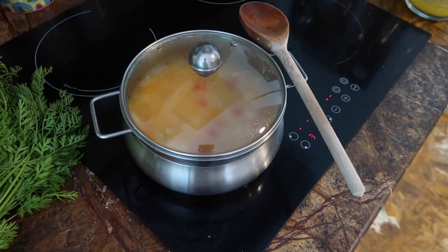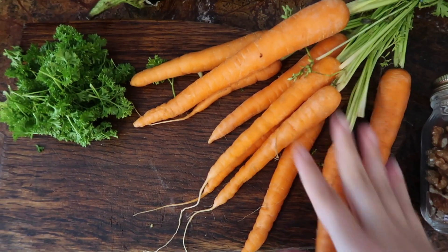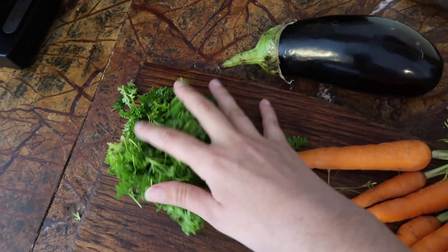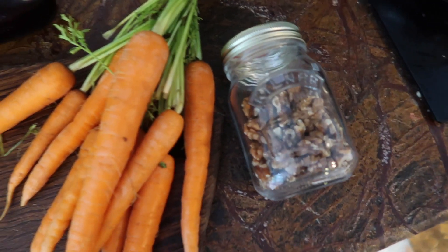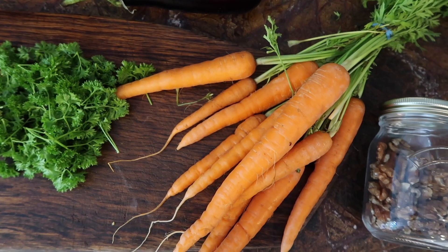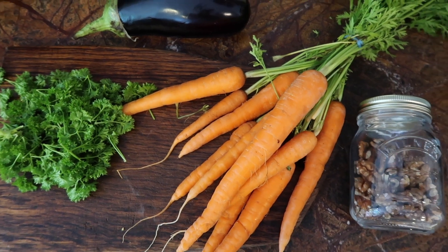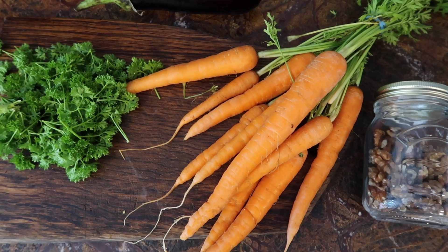While the risotto is cooking I'm going to make a start on the second recipe — char-grilled carrots with an aubergine dip and a parsley and walnut pesto, just to have something slightly different from traditional basil and pine nut pesto. I've never made this before; I had something similar at a restaurant and really loved it, so let's see how it goes.